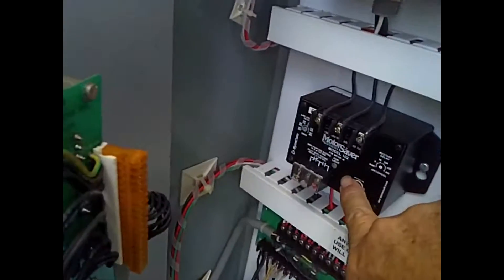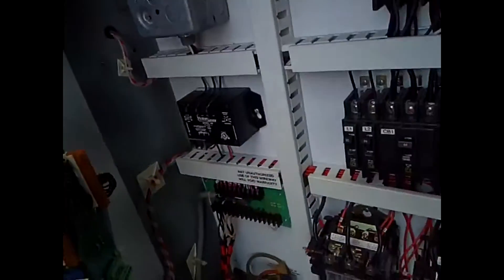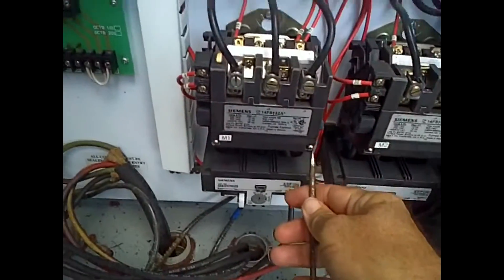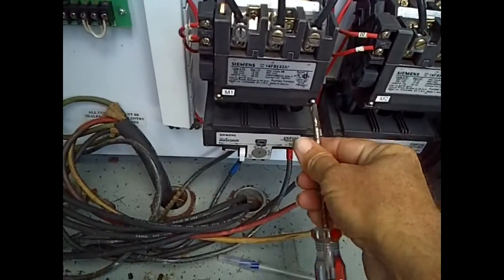You just cut the power off. There's a phase monitor, and you see it's got a little light on — tells you all the electrical is off. So what we're going to do first is pull this off.